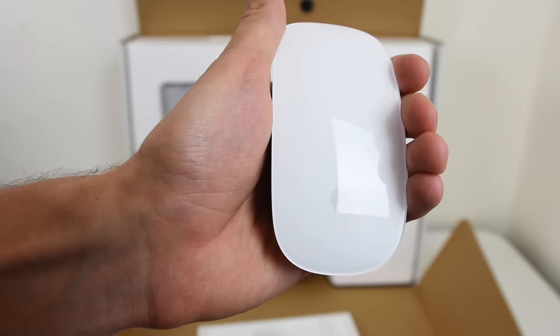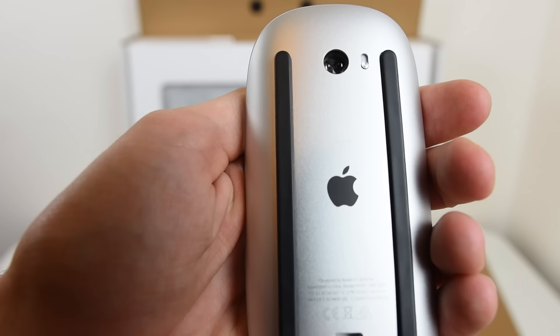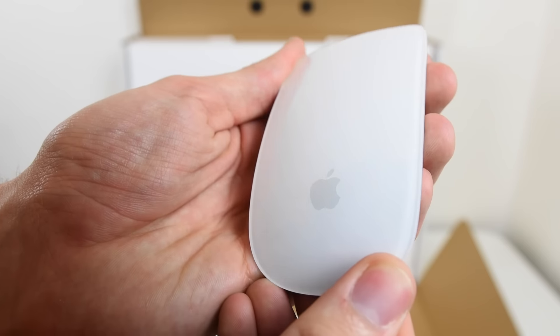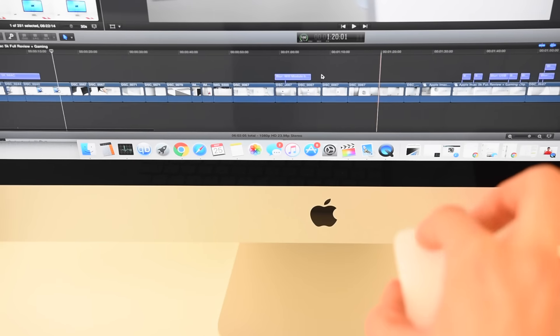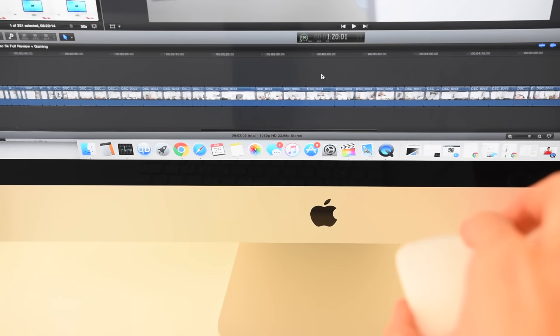The keyboard uses a lightning cord to charge it. Looking at the mouse, it kind of reminds me of a little egg — about the weight of a half-cylinder cut in half. It's actually really comfortable to use. My only gripe is that it's not very good for gaming, but for work-related tasks you can scroll up, down, left, and right really well because that part there is a touchpad.